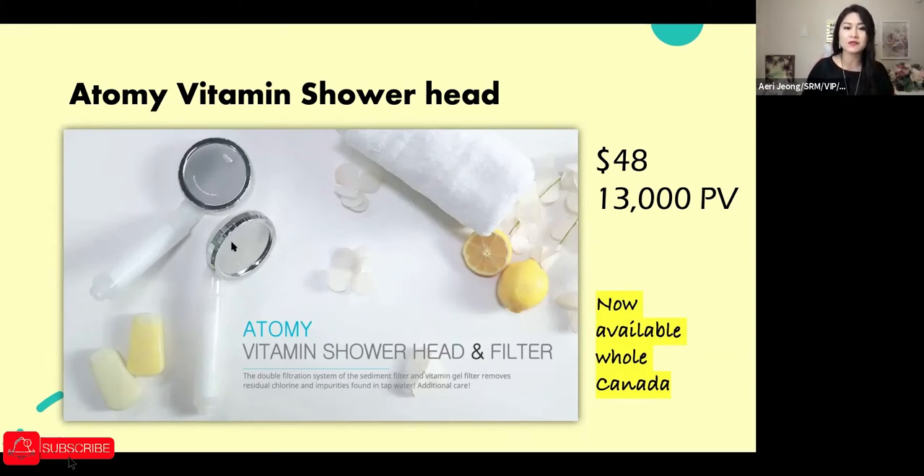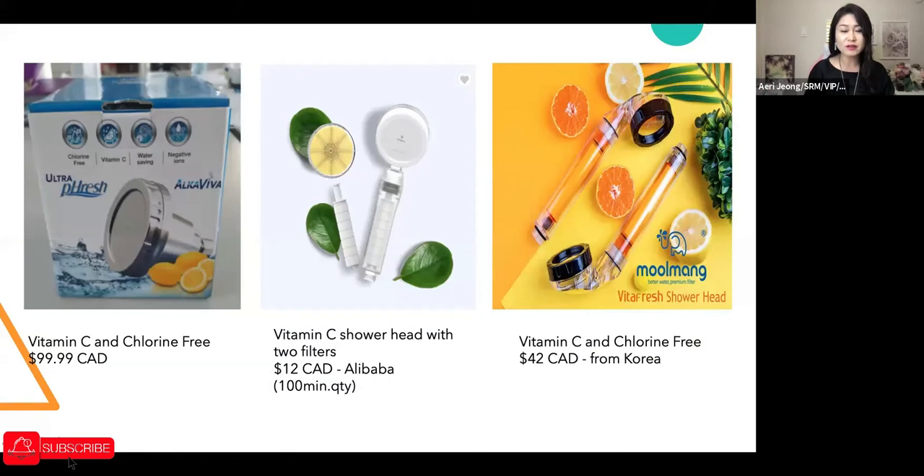It's now available all through Canada for $48. To me the price seemed reasonable, but I couldn't really confirm that until I compared prices from other companies. I didn't even know showerheads like this existed, so I googled to see what other companies were offering — and I found some interesting results.